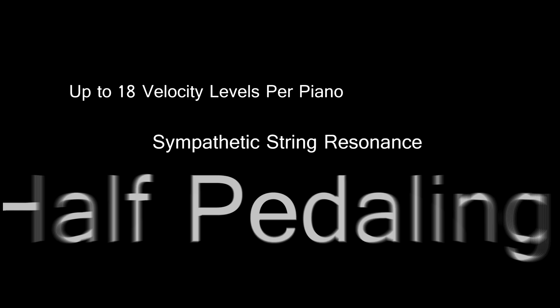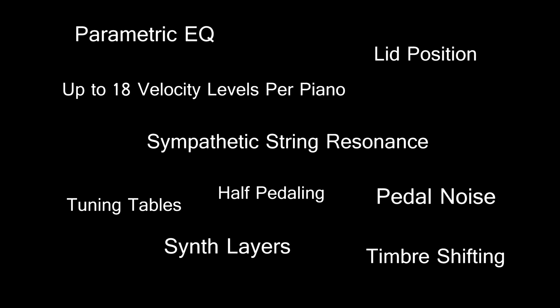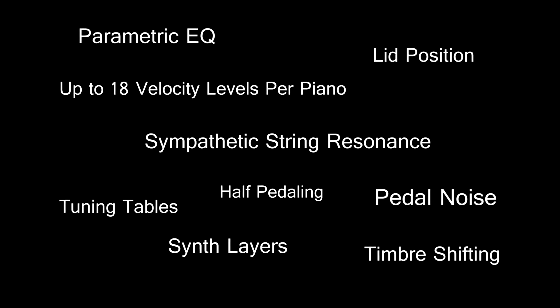In addition to furthering the realism of Ivory 2, Synthogy has also added features that increase its flexibility, allowing you to create your own signature piano sound, as described here by the incredible Shalaya.